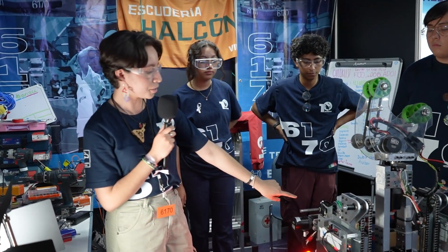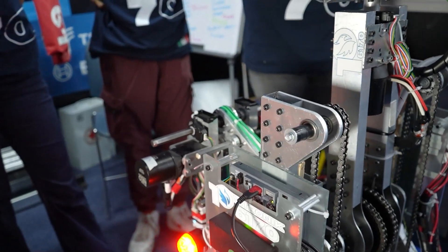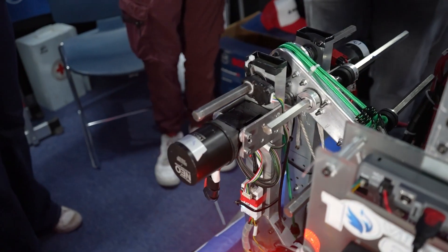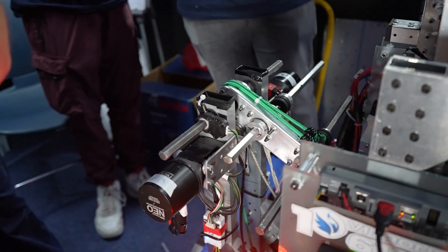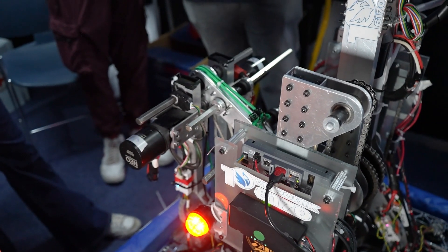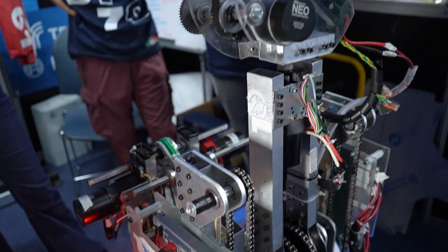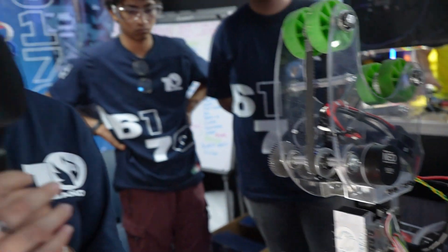This system has been really cool because it makes it easier to control the robot. And right here we also have our mechanism for the deep. This is also automated. So that's why we want to implement a system of automation, so the matches are really easy for us to control.